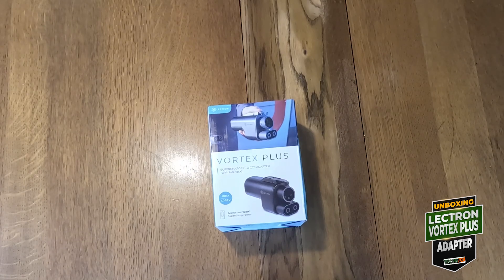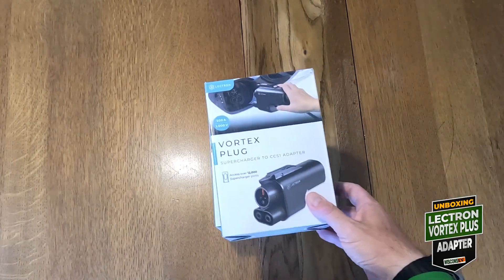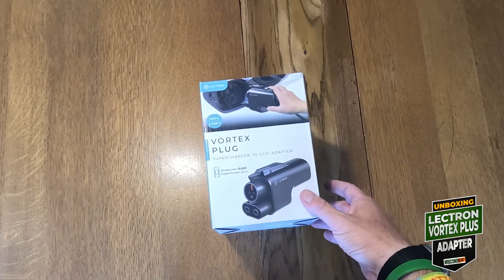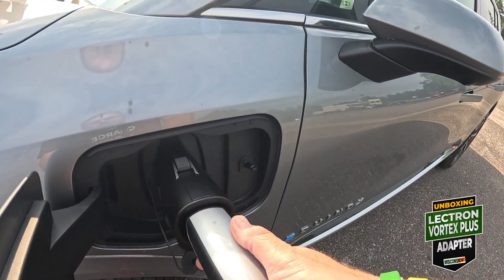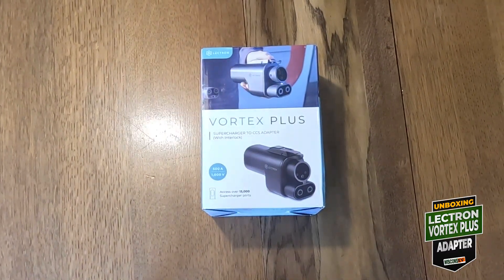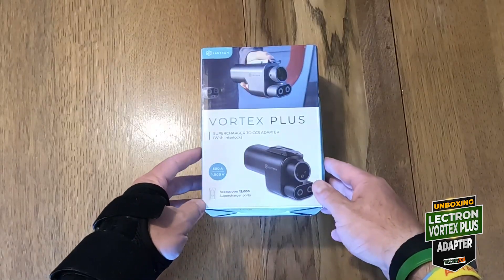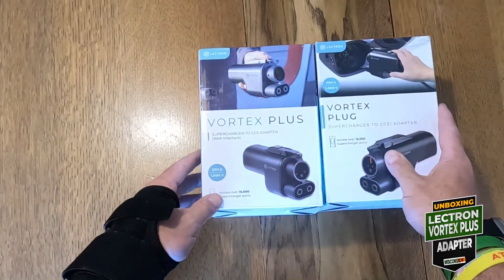I recently got a Lectron Vortex adapter — this is the empty box that I've used a couple of times now. But this new one just came today. Let's take a look and compare it to the older one. The box is a little different — slight redesign.